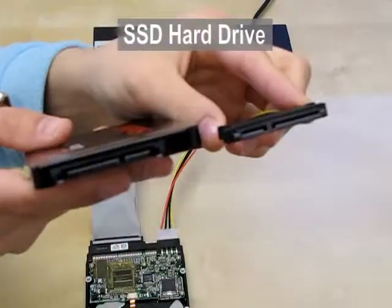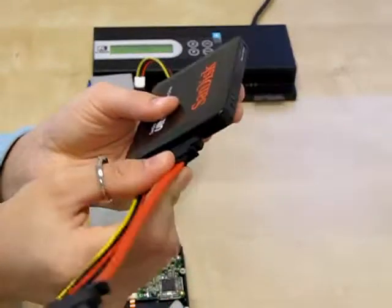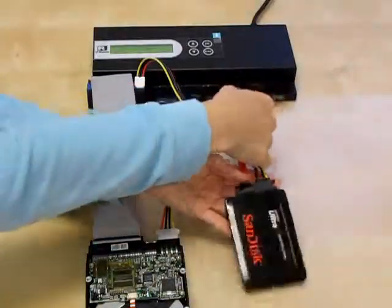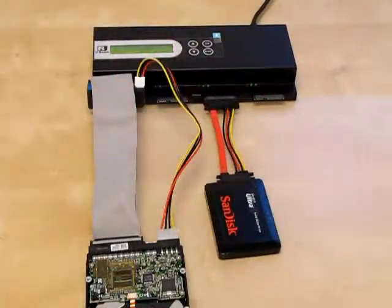My SSD hard drive does not need an adapter. I'm hooking up an extension cable that comes with the Legend 600 to make it easier to insert into the port. My target can go into any of the remaining ports.